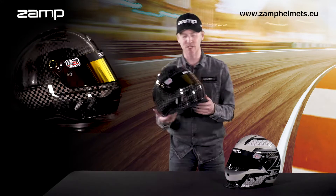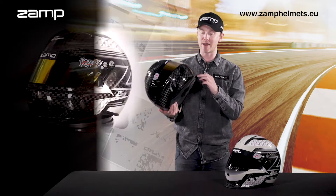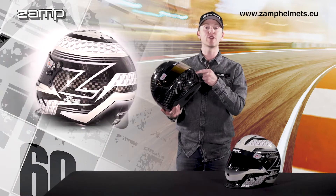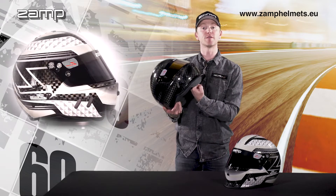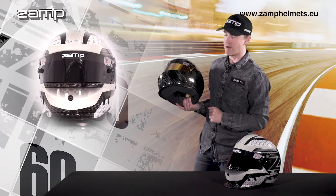This helmet is absolutely packed with features, including this front aerodynamic duck bill, front pre-drilled hydration and radio hole that feeds through to the front of the helmet, and our side aeration grille here.